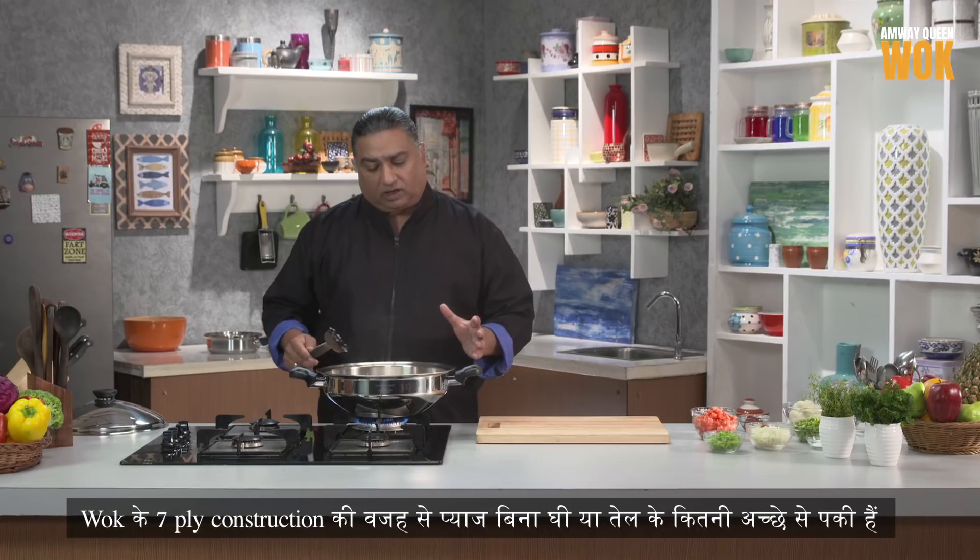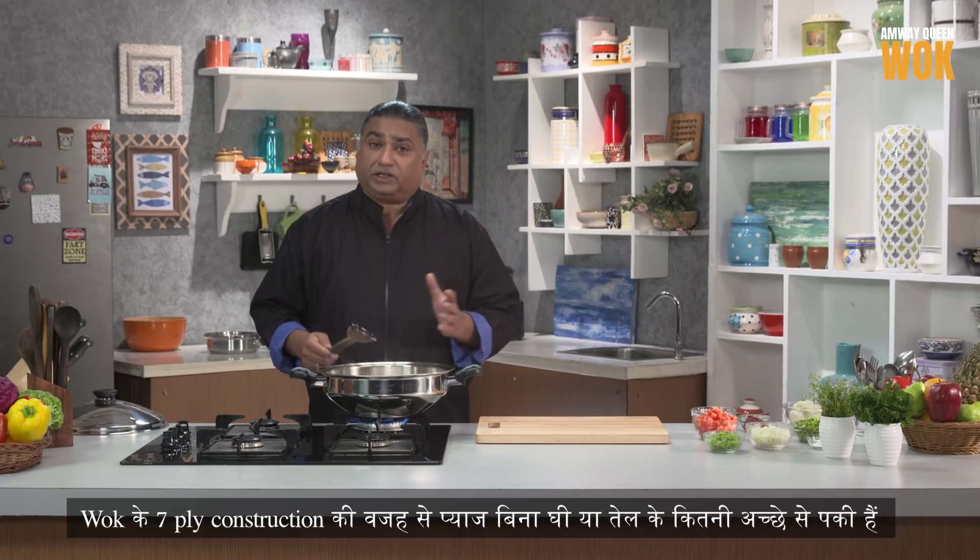The onions are very well cooked. The 7-ply construction of the wok allows the onion to cook beautifully without any oil or ghee.